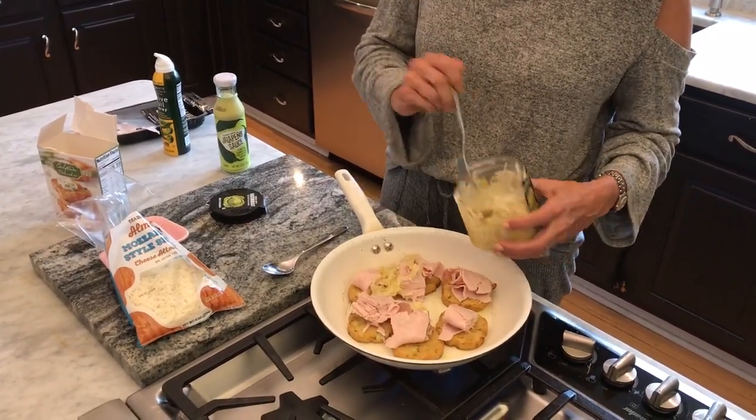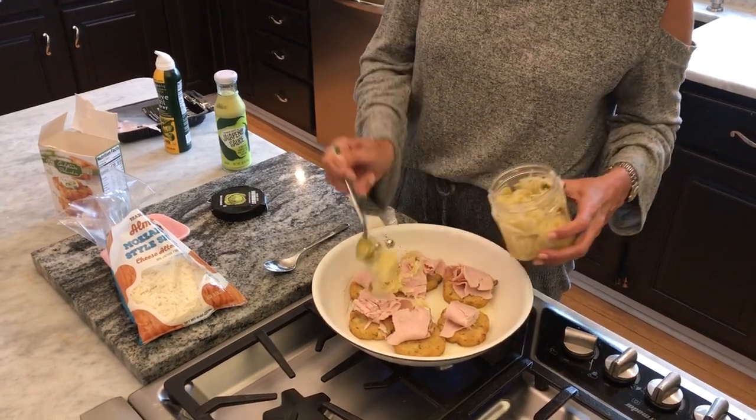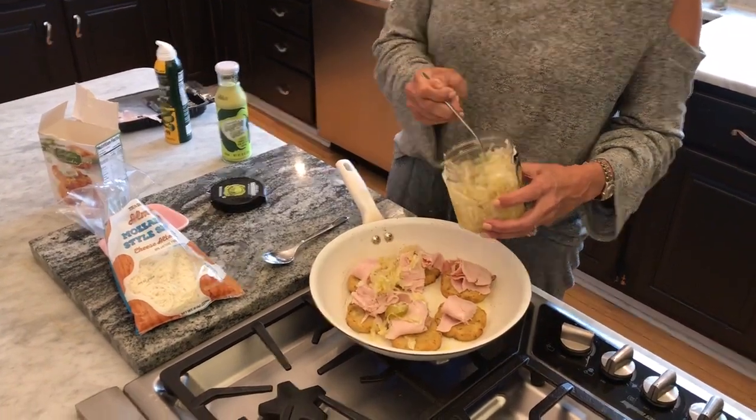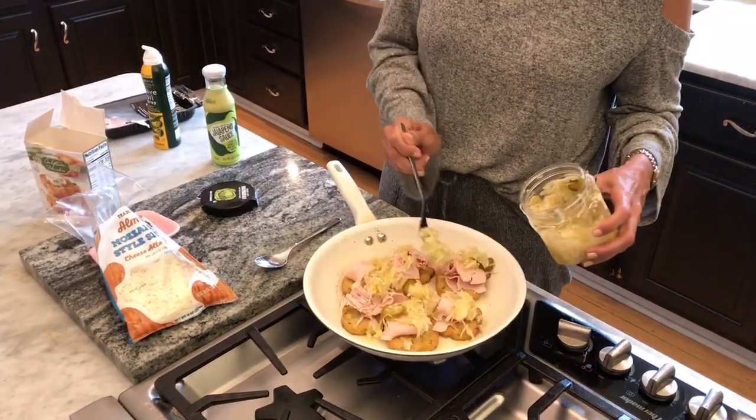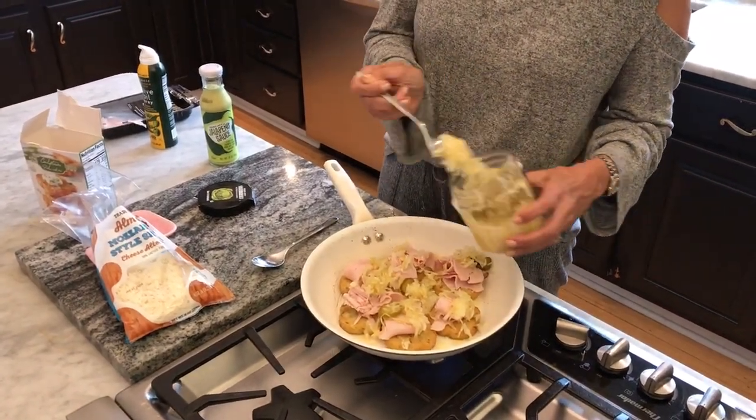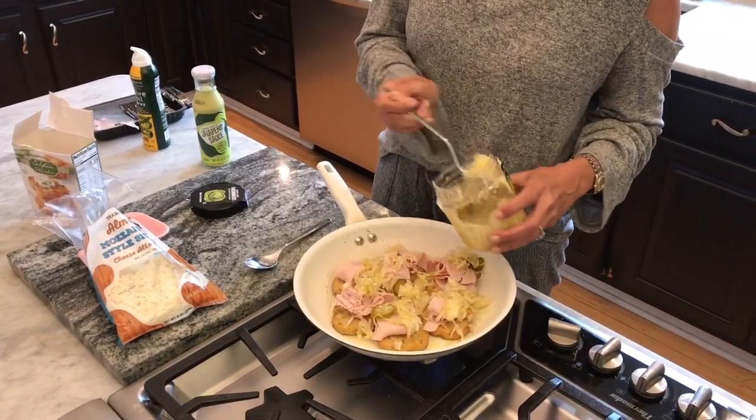If you don't have a Trader Joe's near you, you can find very similar ingredients at a grocery store that you enjoy shopping at. I just love Trader Joe's because it's easy, it's convenient, I love the pricing. They don't sponsor me — I just happen to enjoy shopping there.